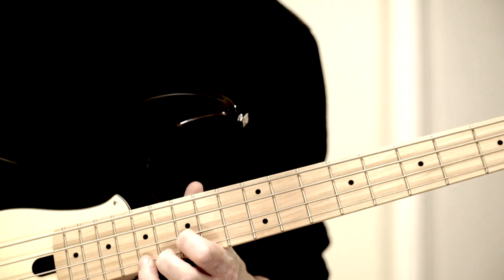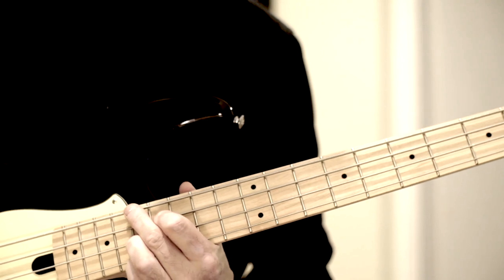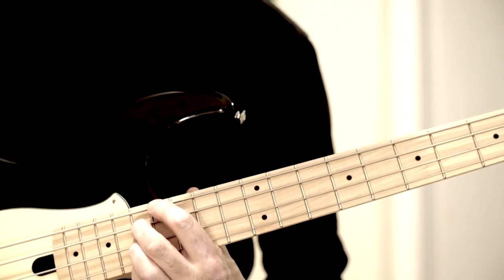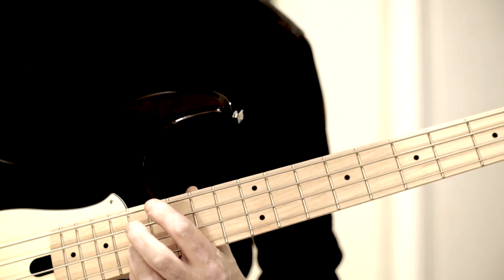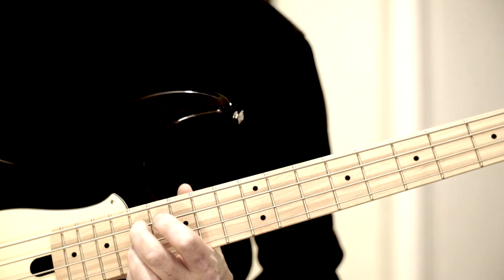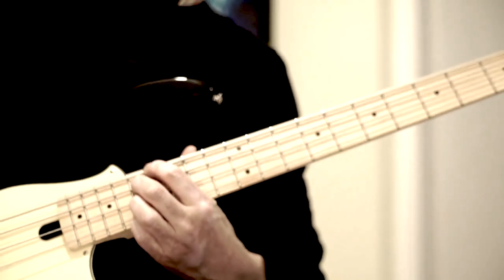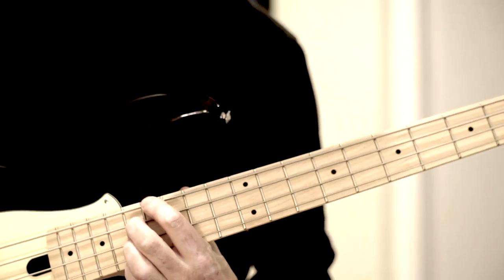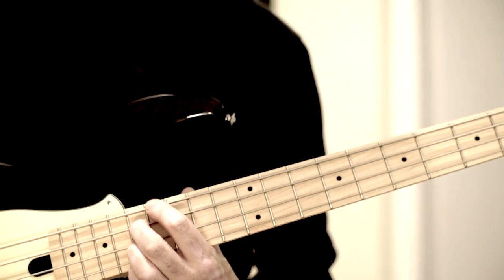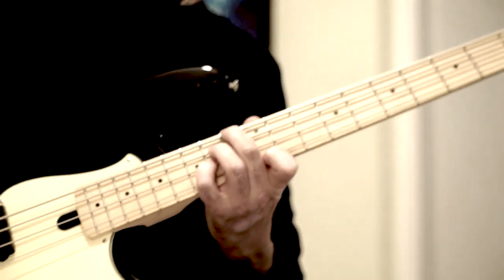Next long melody tone: C, under it E7. Da habe ich hier wieder die Kreuz 9 — das G. Ich spiele mit dem Mittelfinger das D — die kleine Septim. Und dann im Bass wieder die Terz, das Gis. Das C wäre ja wieder die b13. A nice voicing — together with the one before, the Dm.